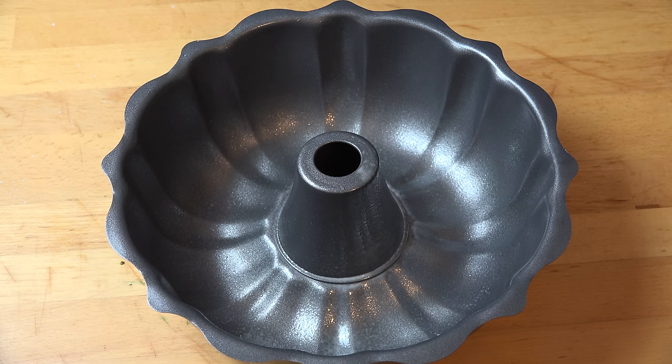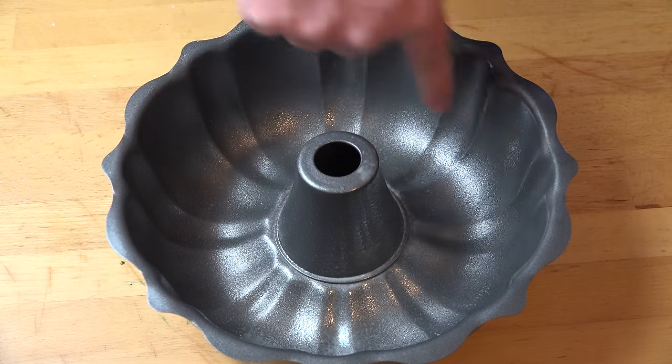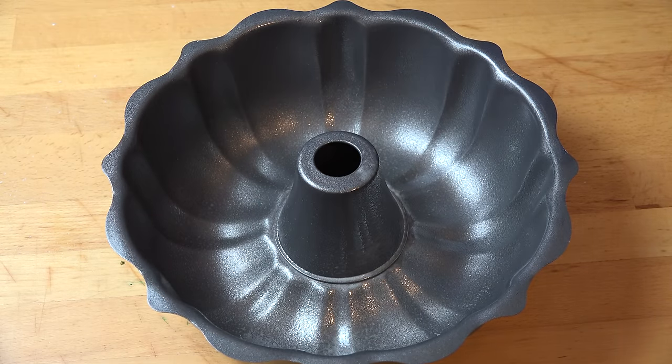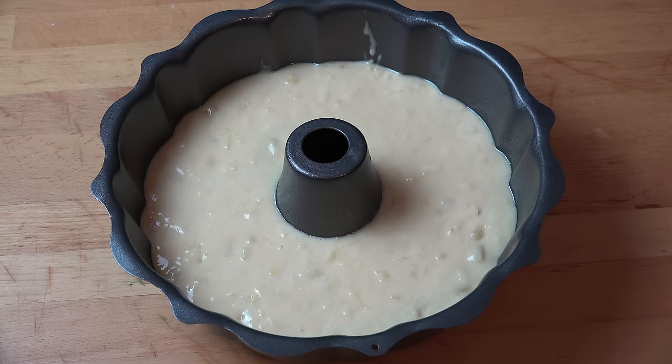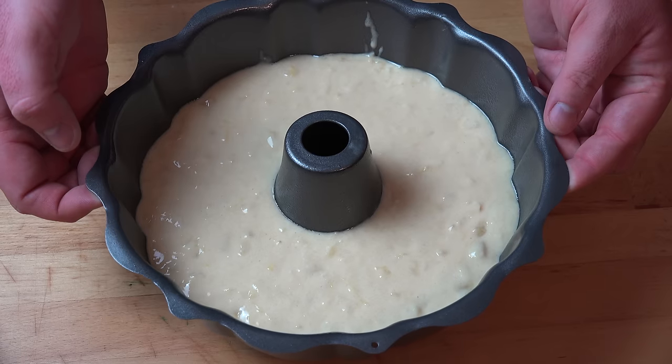Now this is the secret to guaranteeing this cake is perfect every single time. This is a ring cake tin, also known as a bundt tin, and it's got this cone in the center so it just has the cake around this section. So if you've ever been worried about a cake not being fully cooked in the center, you never have to worry about it again because there is no center to the cake. All I've done is lightly sprayed this with a little bit of cooking oil and we're just going to pour our batter into the tin. Just to make sure there's no air bubbles I'm going to drop the tin a couple of times lightly.